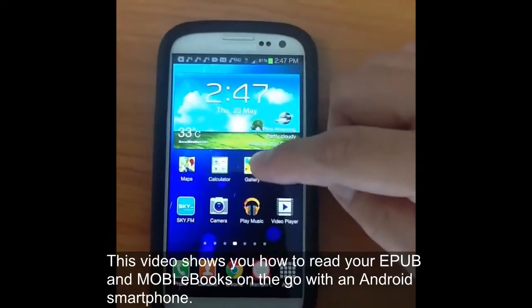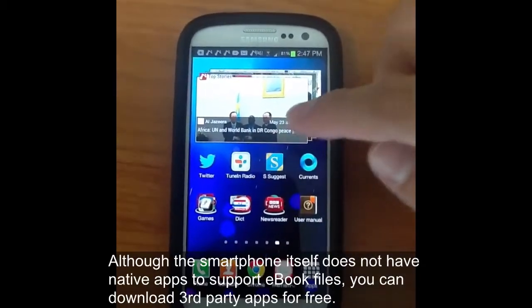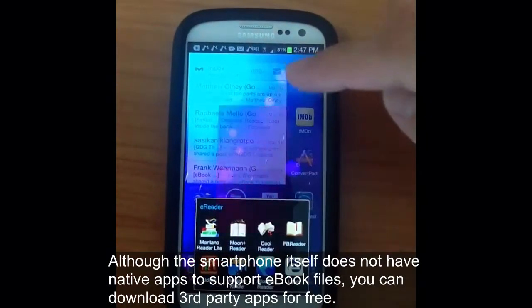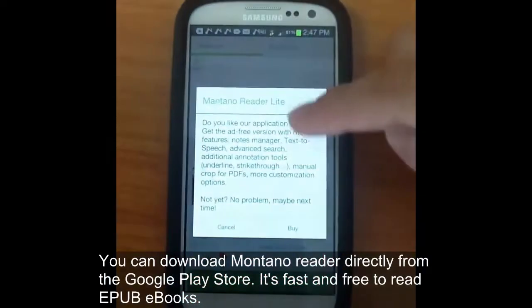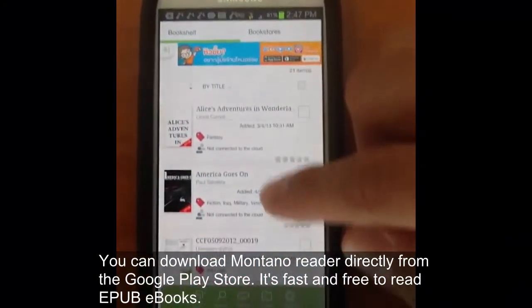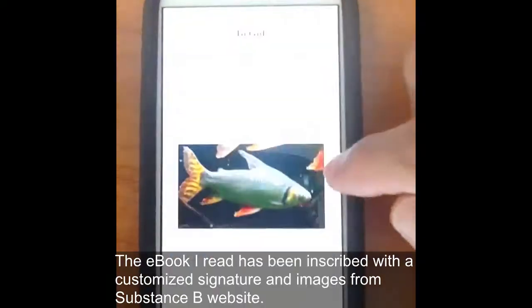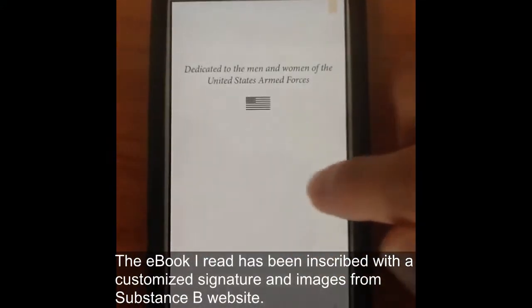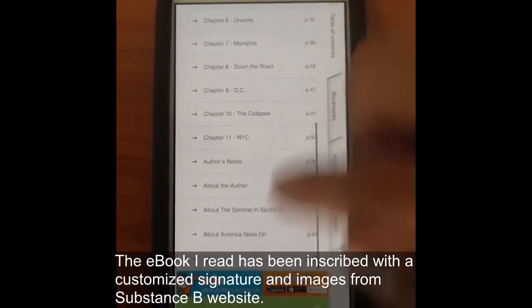Let's take a look at reading an EPUB and Mobi ebook on an Android smartphone — in this case a Samsung S3 Galaxy. Although these smartphones don't usually come with third-party apps, you can download them from the Google Play Store. Let's take a look at Montana Reader Lite. It's free, and the ebook we're going to pull up is one that has been inscribed via the Substance B website. It has personalized signatures and images and it's pretty easy to scroll through.